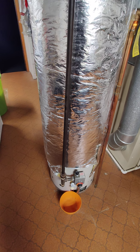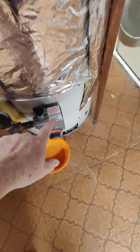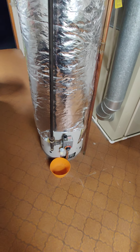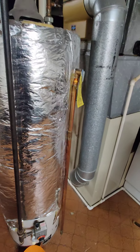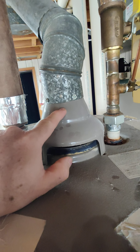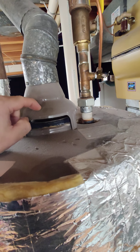Push your new tank in. Your new tank will come with a gas valve on it, so you don't have to take the gas valve off — it'll come with a new gas valve. Move your new tank in and center it over your vent.